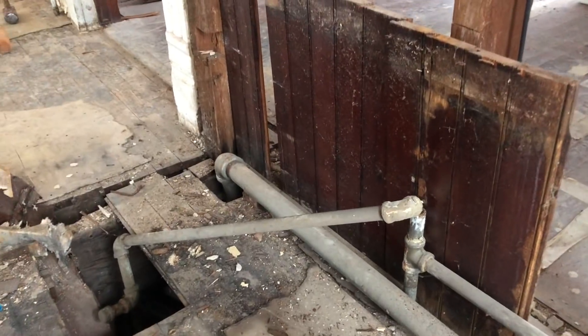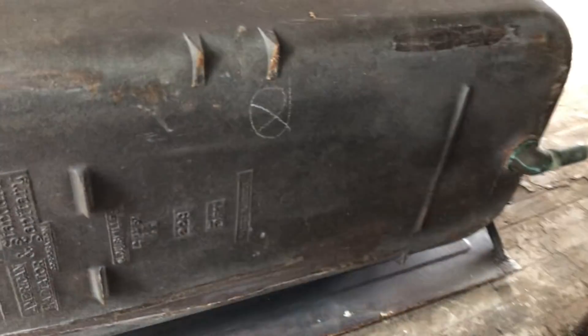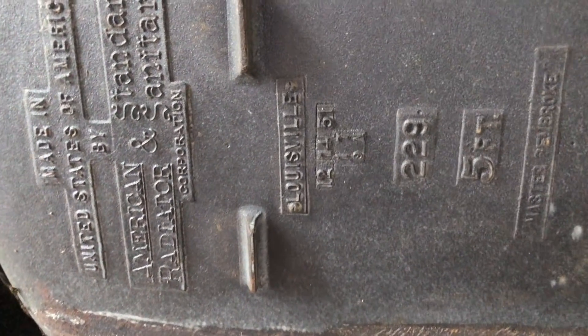The old beadboard finish is visible from before this tub went in. On the bottom of the tub it says this is an American Standard, and it looks like it was made on December 14th, 1951.